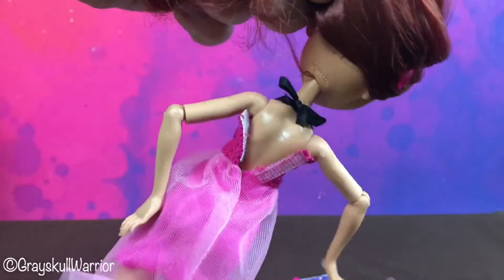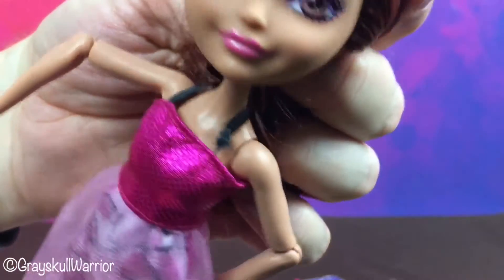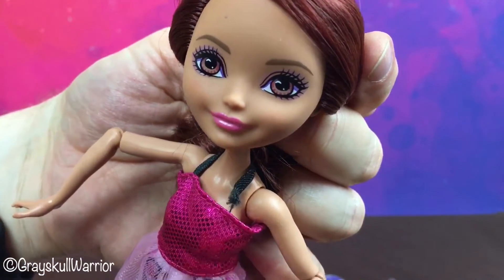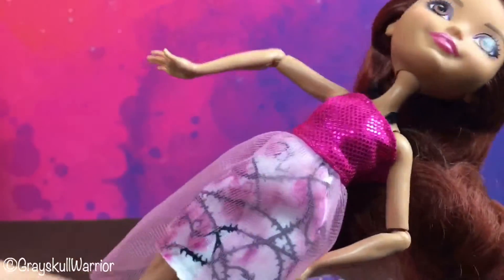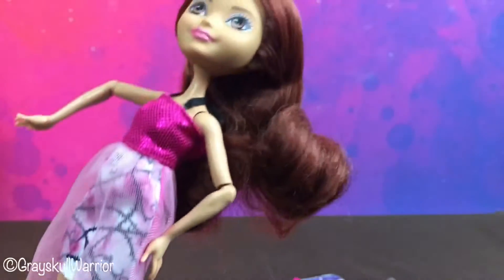Her dress is open and she has a rip right there, so that's a little bit disappointing. I might have to see if I can fix that. She has limited articulation — nothing in the wrists, nothing in the knees.